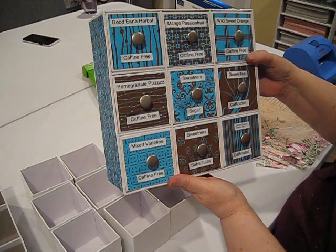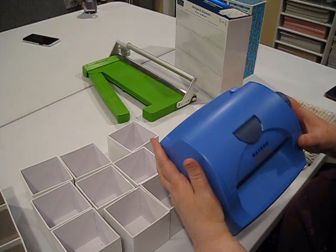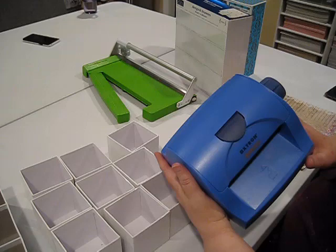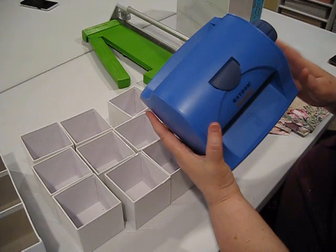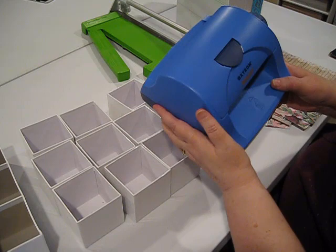I'm going to use my Xyron machine — I have a Xyron 500, but this is a perfect project for any Xyron machine. If you don't have one, we have them available in the store. You can also use glue or tape to put the papers on, but I enjoy the Xyron because I get an all-over coating of adhesive on the back so those papers are on there forever. It's a really quick and easy way to do this.